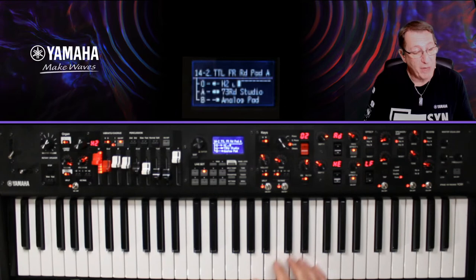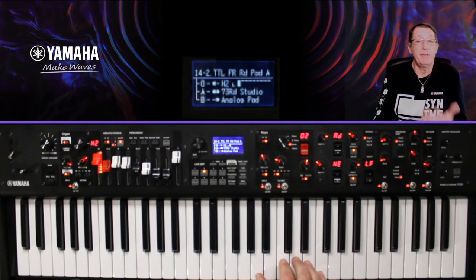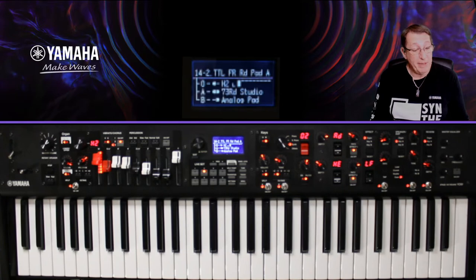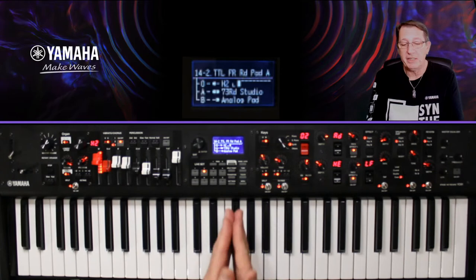J'ai rajouté mon orgue basse mis en pré-drive. Ce qui va se passer, c'est que si j'appuie sur la pédale de sustain pour maintenir le son du piano électrique et du pad, ma basse orgue sera aussi maintenue — et ça, ça ne m'intéresse pas, parce que la basse, on veut qu'elle ne soit pas dans le sustain.